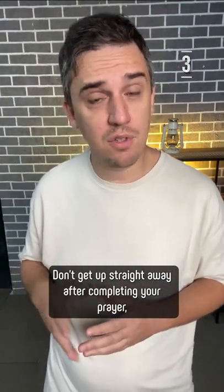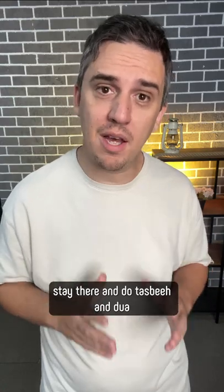Tip 3: Don't get up straight away after completing your prayer. Stay there and do Tesbih and Dua.